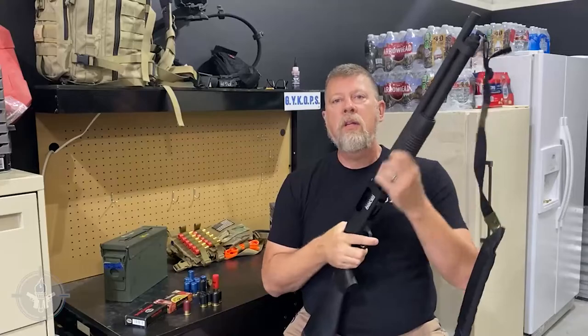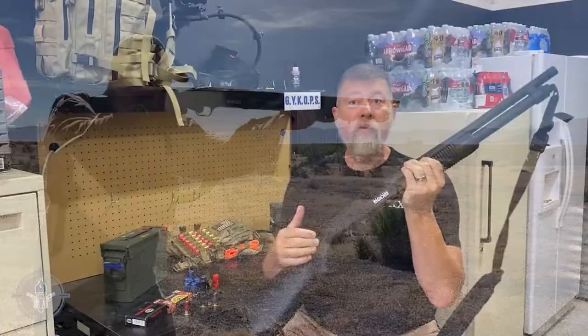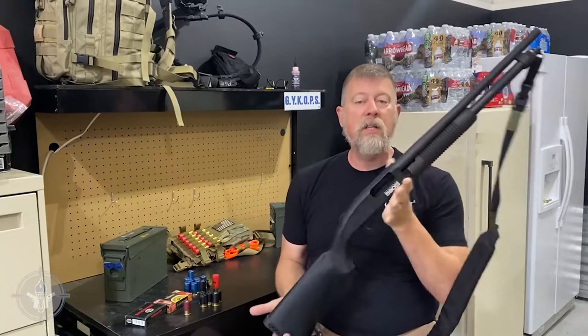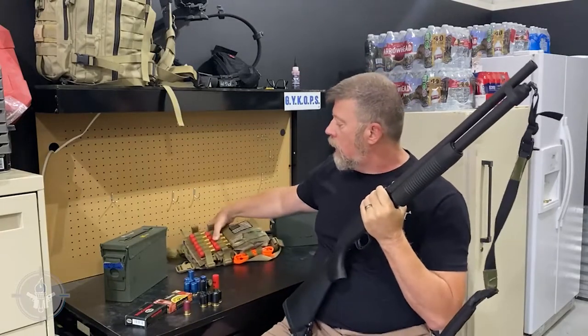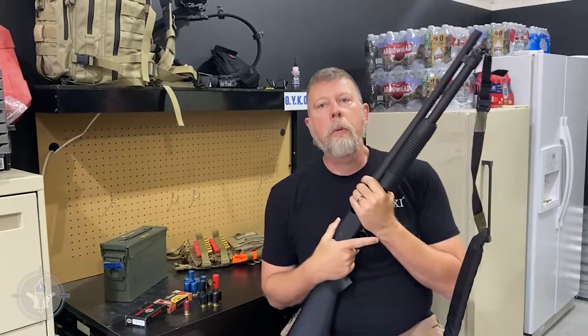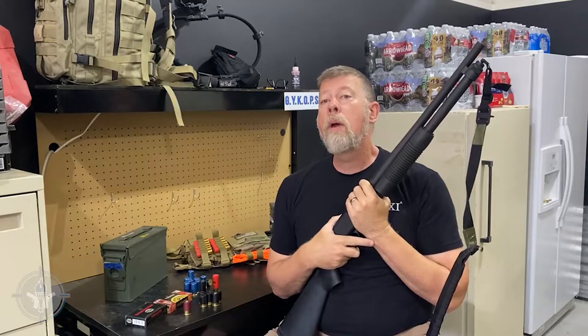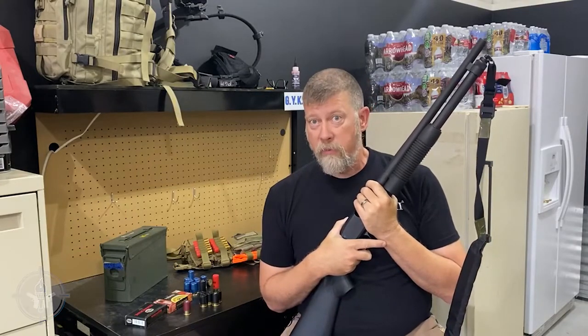Today's shotgun discussion is the Mossberg Model 590S, the 590 Sierra, and the SOE Micro Shotgun Rig to carry your shells. You'll be a happy camper. All right ladies and gentlemen, I am your host Paul Markle. And remember, you're a beginner once, a student for life.